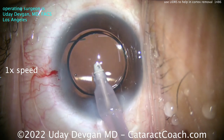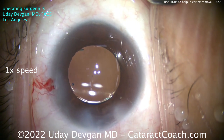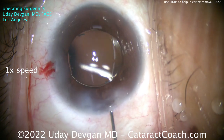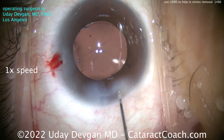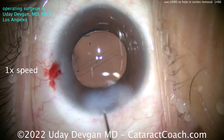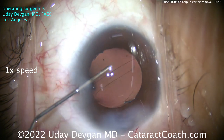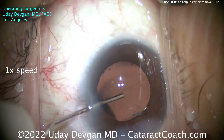Keep in mind LIDERS — thank you, Dr. Yosher, for explaining that to us years ago. It's a very useful technique. For nucleus removal, you don't want it too deep and you want to resolve the LIDERS efficiently. But for cortex removal, or ensuring the capsule bag is clean, use the LIDERS to your advantage. Just keep in mind it can be a little uncomfortable if you don't have sufficient anesthesia — you may need to break the LIDERS or give a little more anesthetic.